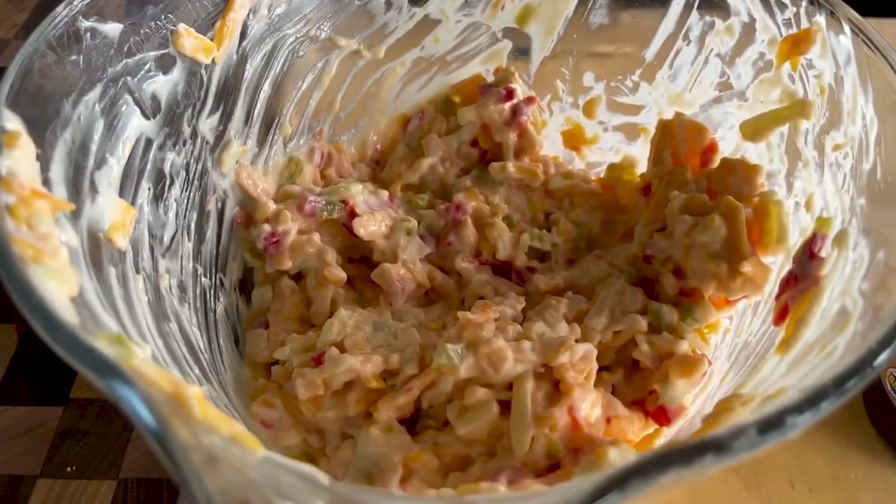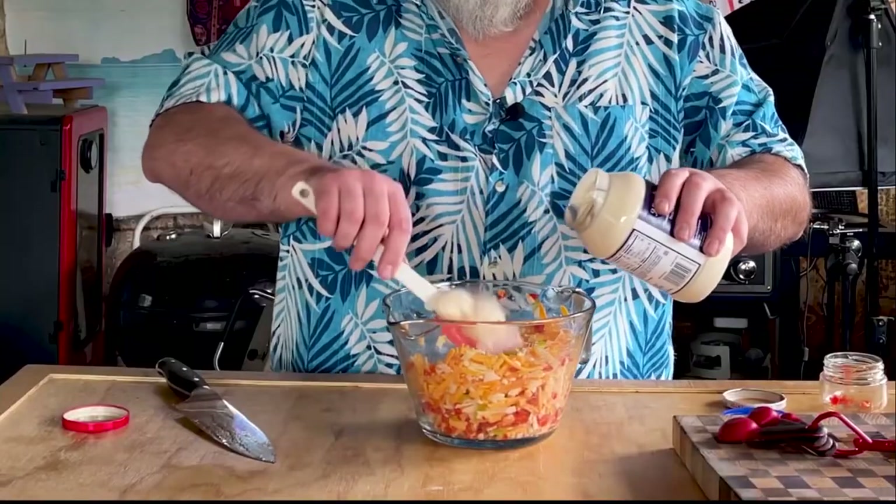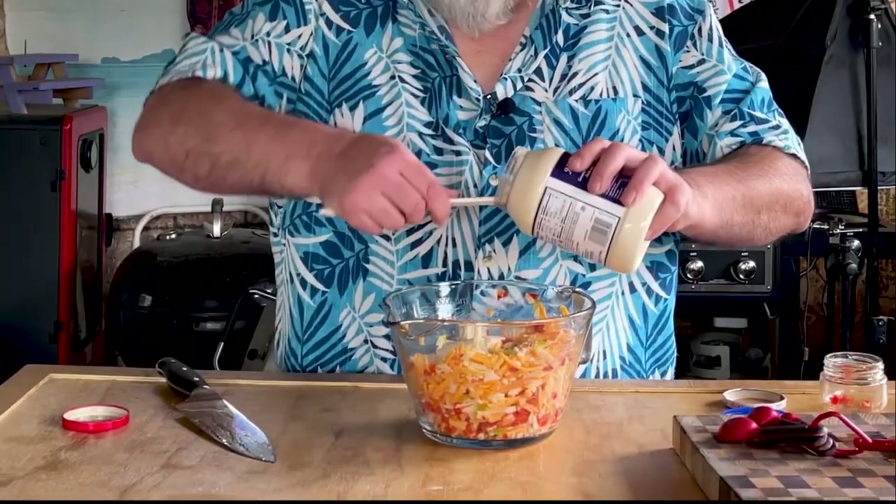I'm going to mix this up. We do have one last ingredient, and this is where it can get kind of controversial — are you a mayo person or a Miracle Whip person? I'm normally a mayo person, but for this one I went with Miracle Whip because I think it just has a little extra tang to it. I need about a half a cup.